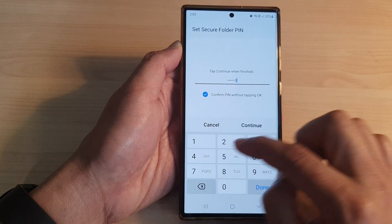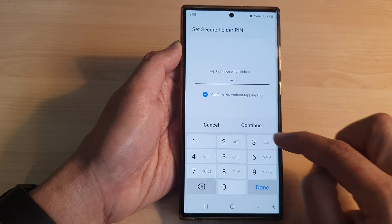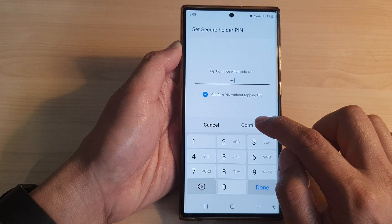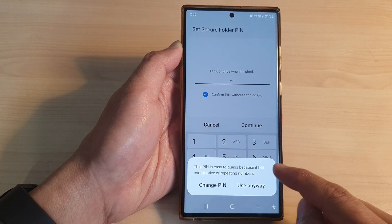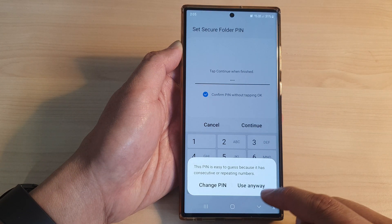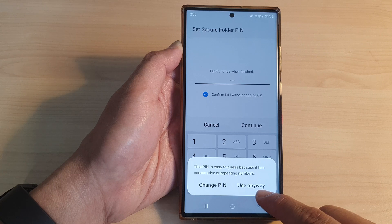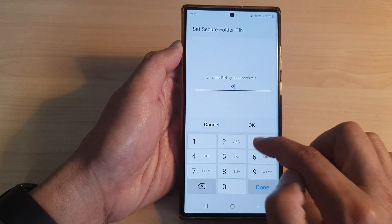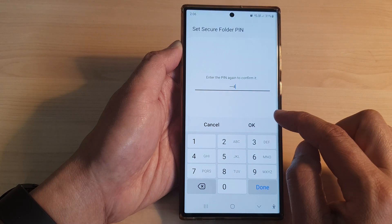Then I'm going to put in the same pin again to confirm — that's four digits. Tap on Continue. It says this pin can easily be guessed. If you want, you can tap on Use Anyway or Change PIN. I'm going to tap Use Anyway.